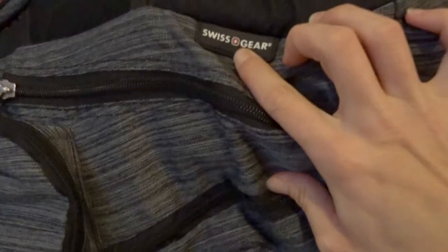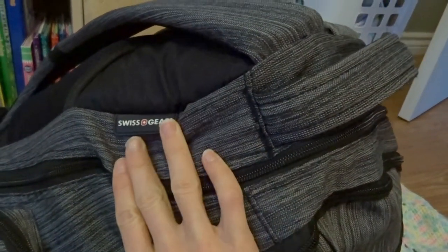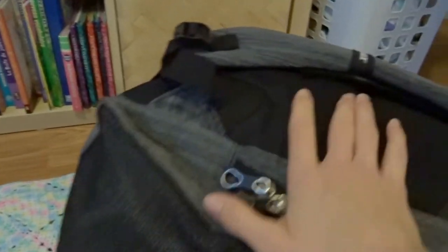It's a Swiss Army gear or Swiss Gear. I got it on sale at Bentleys, 70% off, so it was cheap. You can also get luggage that matches it. It's got this nice padding on the back for longer trips, and it's got all kinds of neat pockets.